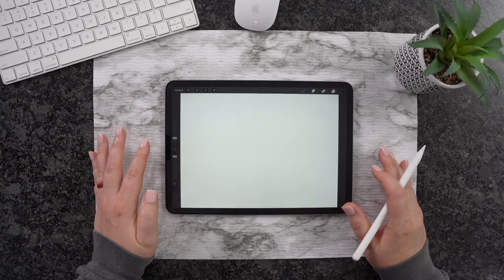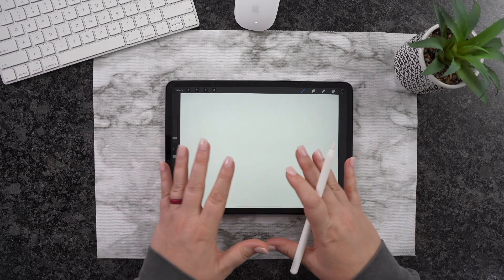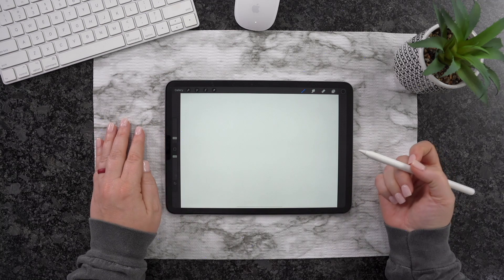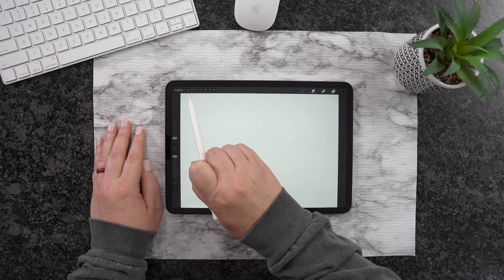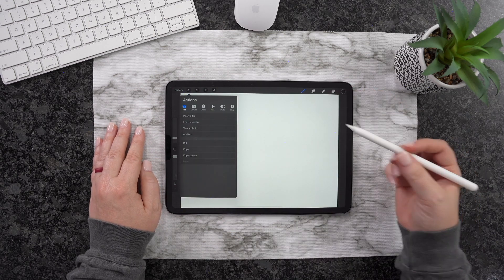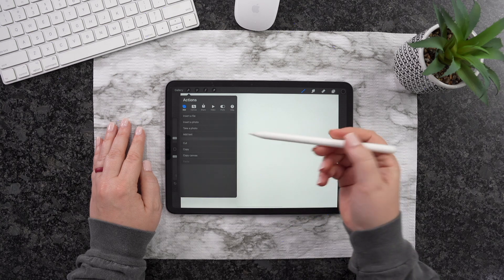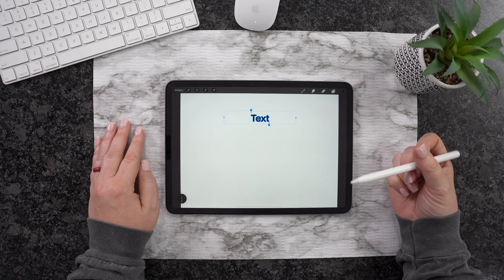Now that we are back over here in Procreate and you are on your canvas, what you're looking for is your wrench — the little tool right here. Go ahead and click on it. From here, you're looking for where it says Add Text, which is right here.